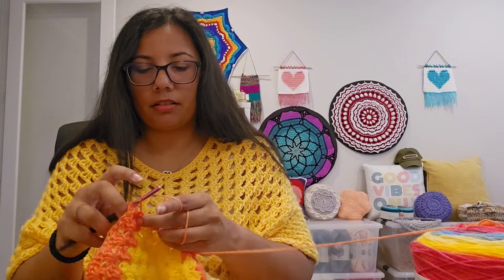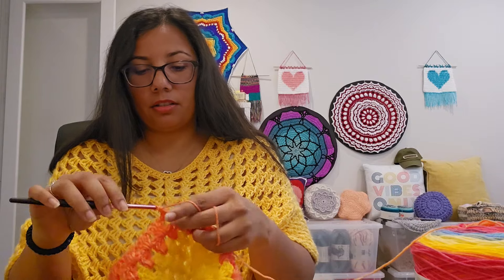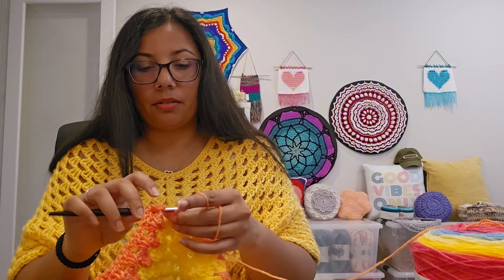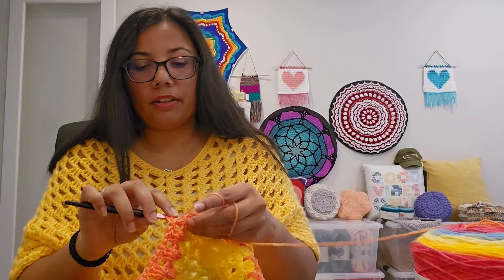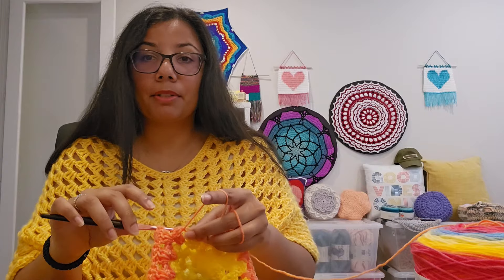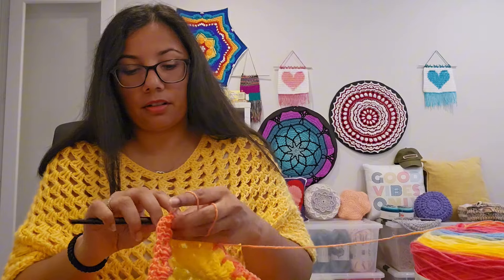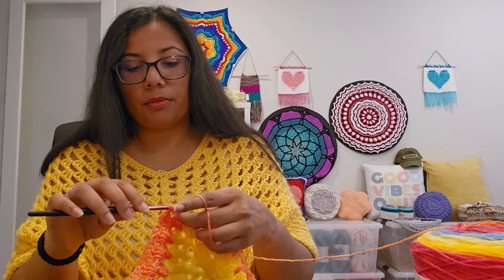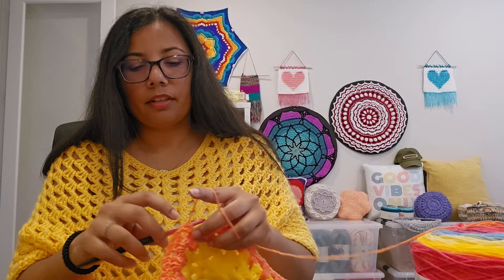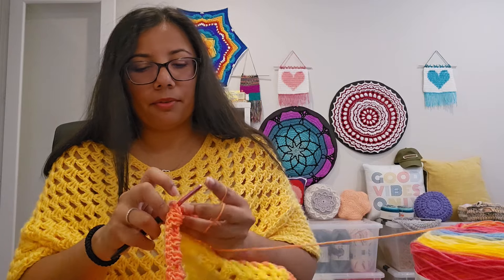One of the new projects is a car project, one is this hexagon cardigan, one is a moss stitch shawl, and one is another jelly bean blanket. The moss stitch shawl and the jelly bean blanket were both on my WIP list, I finished them, and then started new ones because I love those patterns so much. I'll share those with you probably in another video.